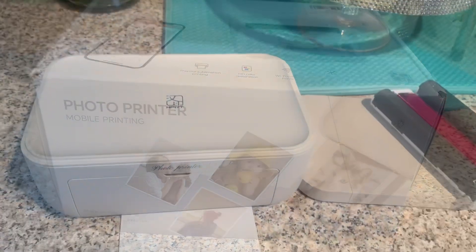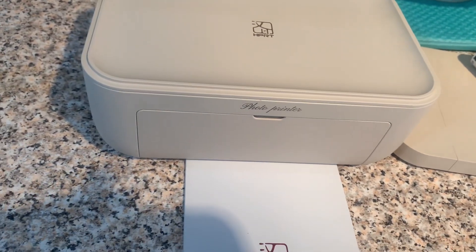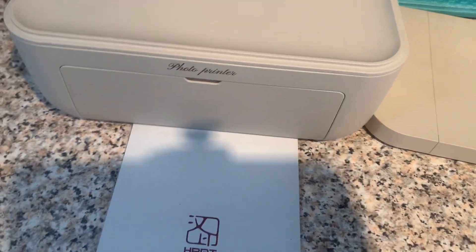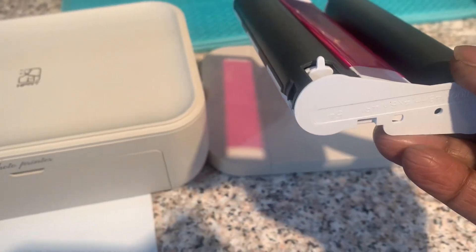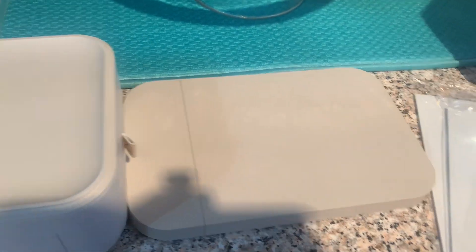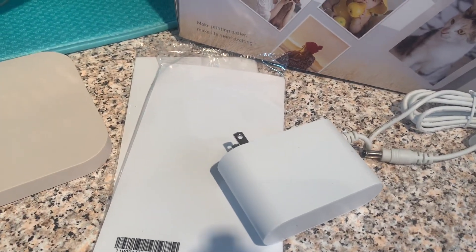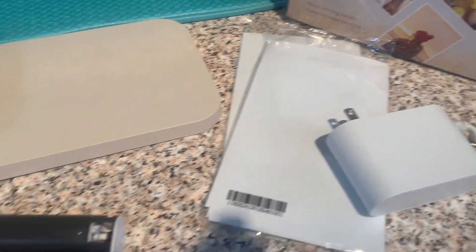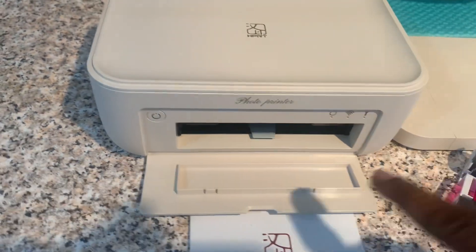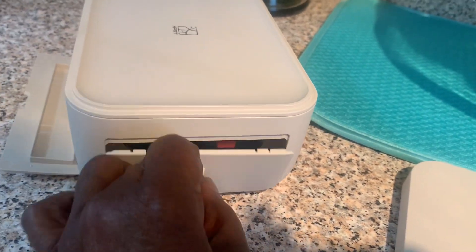Here is how it looks when it comes out of the box — it's a nice small portable printer with just a little bit of weight to it. It comes with an excellent instruction guide, your ink cartridge, and the slot where you insert your photo paper. It also comes with 20 sheets of photo paper and your charging device. Right here is where your photos would come out.